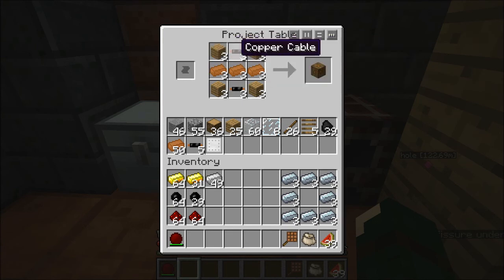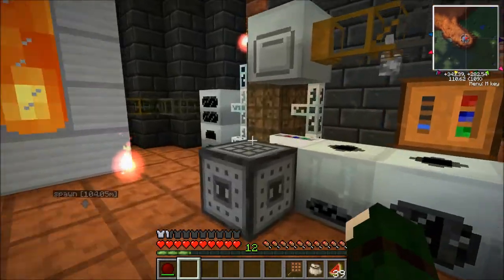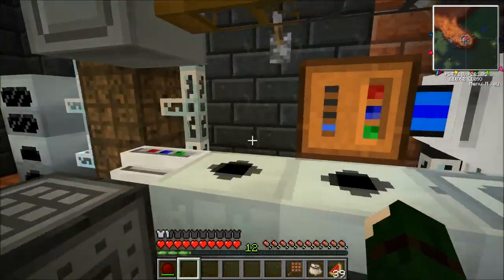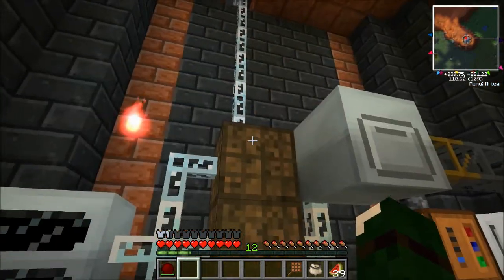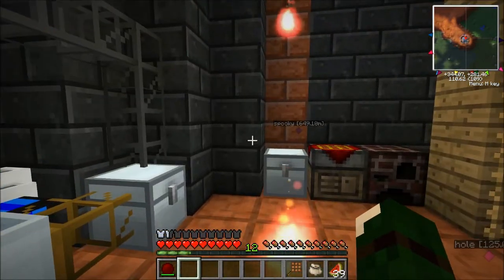And you can see it's copper cables — super easy. You'll need one, and all you have to do is just put it right next to the MFEs. You can put the power into it exactly the same. It's just when it outputs, you just need to have that transformer in there. Simple as that.